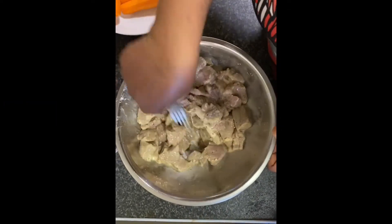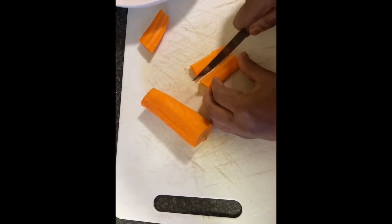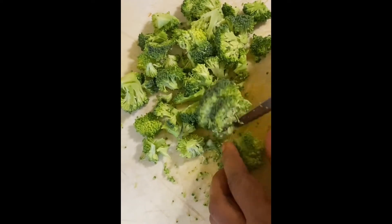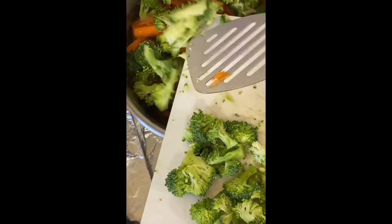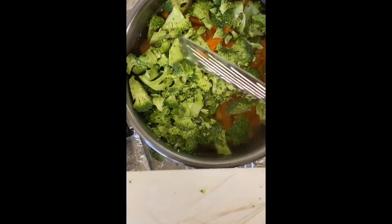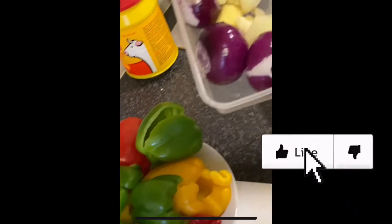I'm mixing it so that the ingredients will stick and give it that taste. After mixing, we'll leave it for a few minutes. We start with slicing the carrots and broccoli, and I cook those for two to three minutes before continuing with the rest of the ingredients. We are now cooking our carrots and broccoli.